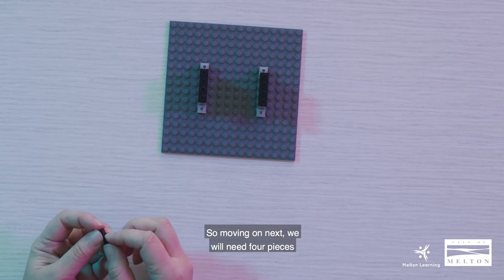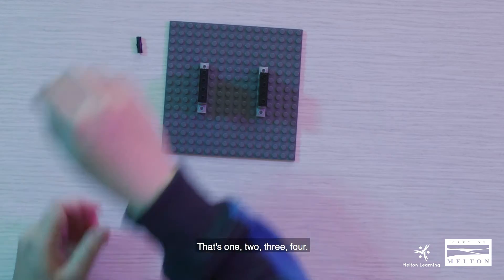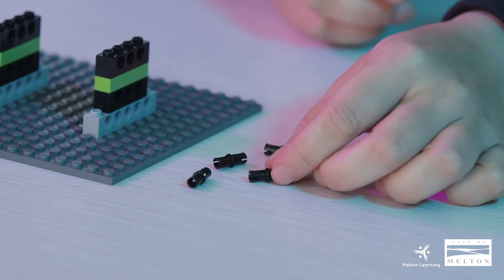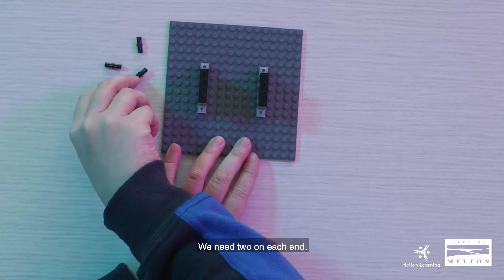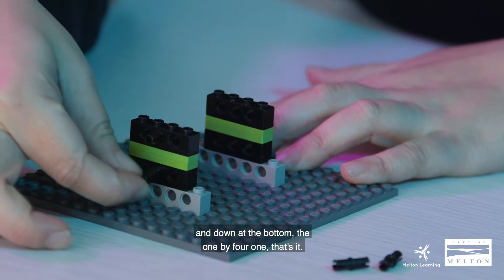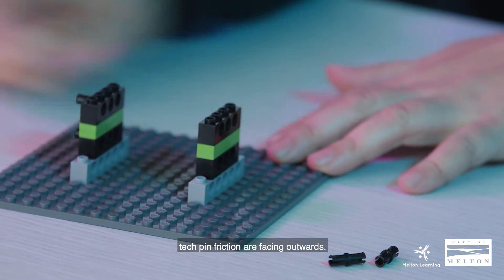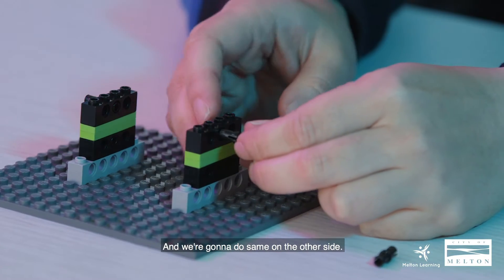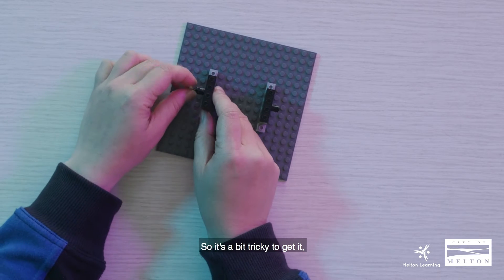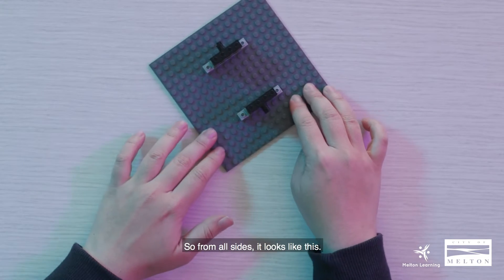Moving on next, we will need four pieces of tech pin friction — looks like this. We need two on each end. We're going to place it in the middle like that, and down at the bottom on the 1x4. Tech pin friction facing outwards, and we're going to do the same on the other side. It's a bit tricky, but once you hear the click, it should be clipped on.